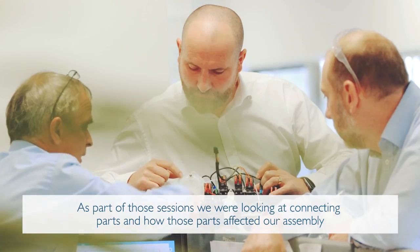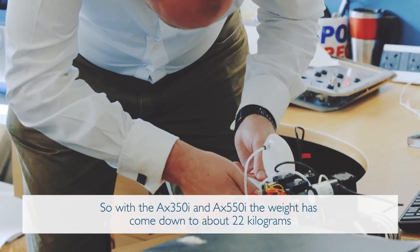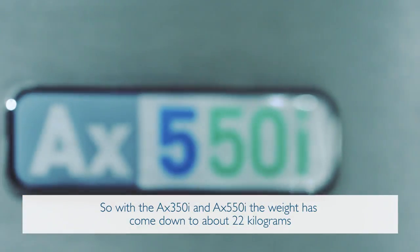As part of those sessions, we looked at connecting parts and how those parts affected our assembly. So with the AX350 and 550, the weight has come down to about 22 kilograms.